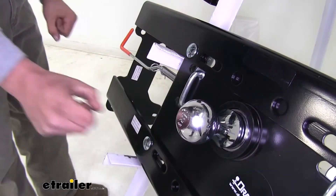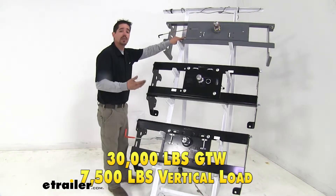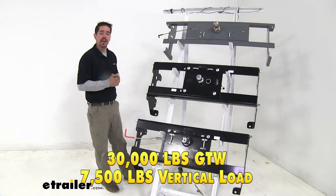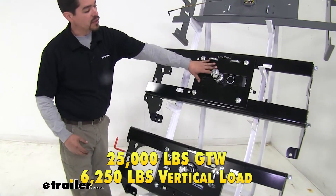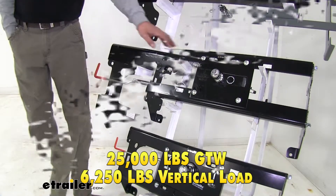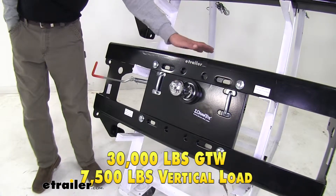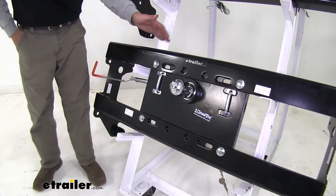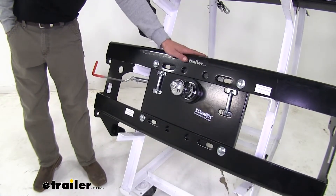As far as weight capacity goes, our B&W Turnoverball has a 30,000 pound gross trailer weight rating and a vertical load limit of 7,500 pounds. Our Draw-Tite Fold Down has a 25,000 pound gross trailer weight rating and a 6,250 pound vertical load limit. Our Draw-Tite Hide-a-Goose has a 30,000 pound gross trailer weight rating and a 7,500 pound vertical load limit. Note that all these weight ratings are for the hitch — double-check your vehicle's owner's manual to confirm it can handle those capacities.